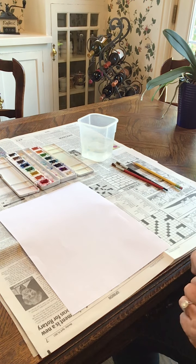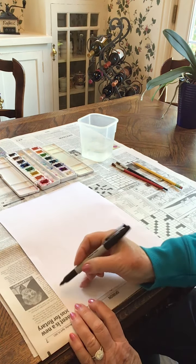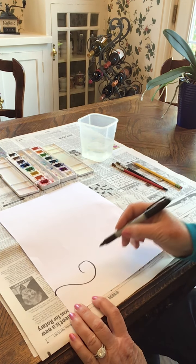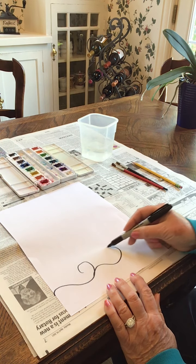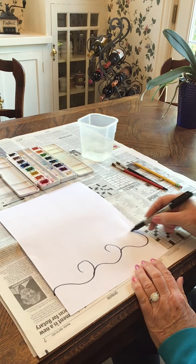Starting at the bottom, we're going to make some waves. We start out with a little hill and a curl. I'm going to start on the left — make a little hill and then a curl. And then again, starting from attaching that line to the one you just did, a little hill and a curl. One more — a little hill and a curl.